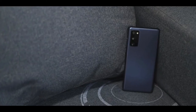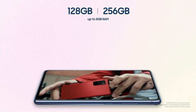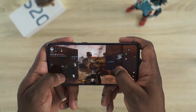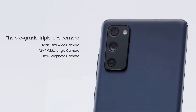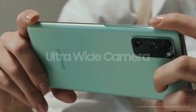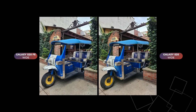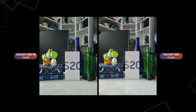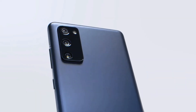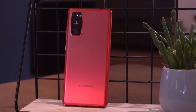It features a Snapdragon 865 chipset or Exynos 990 for the 4G version, 6GB of RAM, and 128GB of storage — you can expect great fluidity when using any apps or games. The Galaxy S20 Fan Edition has a triple rear camera setup: a 12 megapixel main camera, a 12 megapixel ultrawide camera, and an 8 megapixel telephoto lens with 3x optical zoom and Space Zoom up to 30x. The regular Galaxy S20 packs a 12 megapixel main shooter, a 12 megapixel ultrawide lens, and a sharper 64 megapixel telephoto lens that crops in to achieve 3x optical zoom, also with 30x Space Zoom. You can record 4K video at 60 fps.